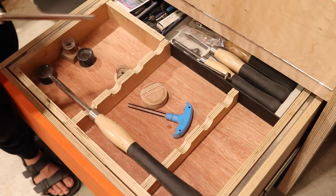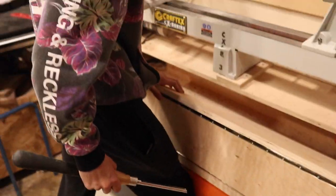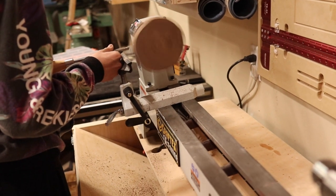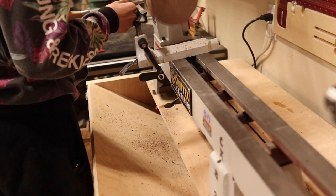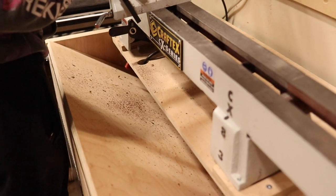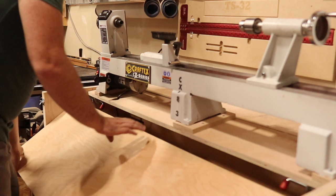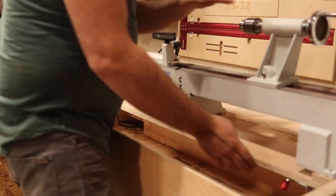I promised I'd show the hidden feature of the flip top lid — it's dust collection. I have plans to upgrade the dust collection in my shop in the next 12 months, so I designed the cabinet in such a way that it actually works as a funnel to help with dust collection.